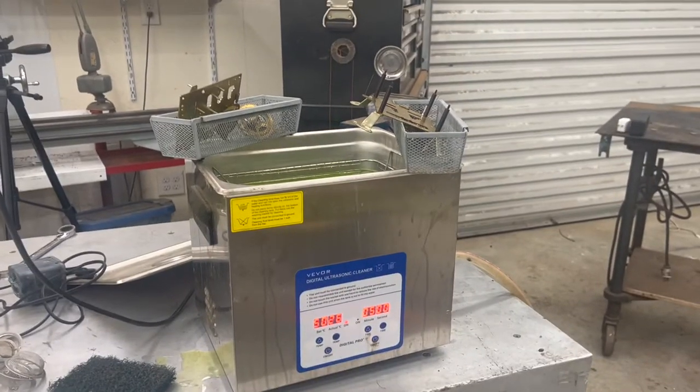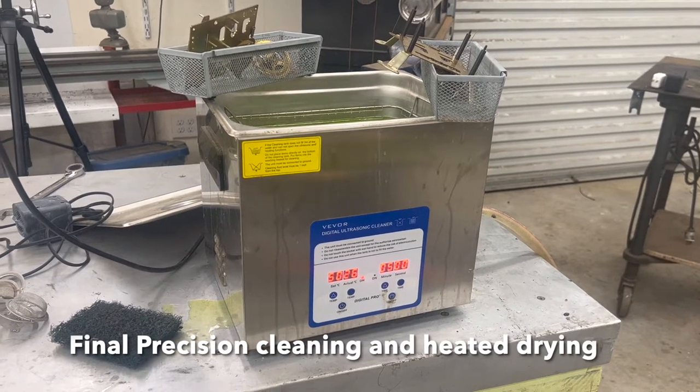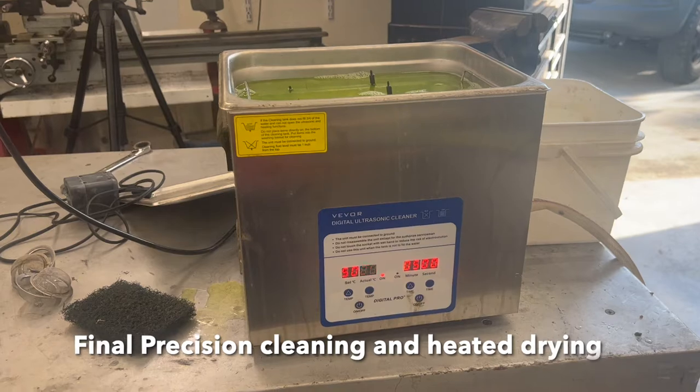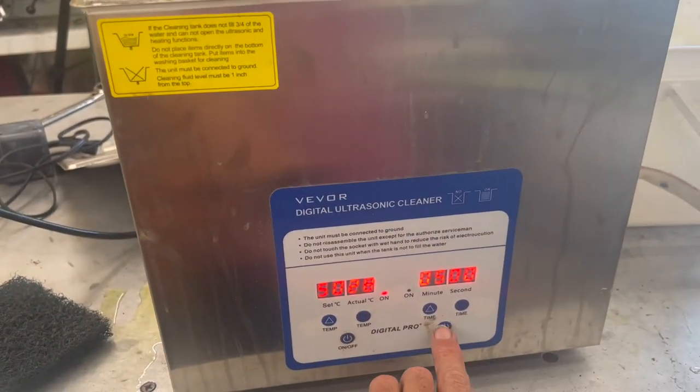For the final cleaning process, I use a precision cleaner — this is an ultrasonic cleaner. It's actually heated. Let's turn it on. We're just going to let it run five minutes.